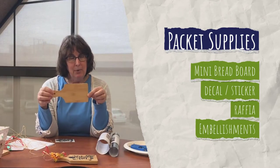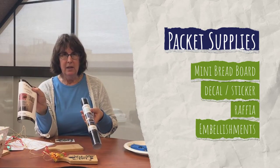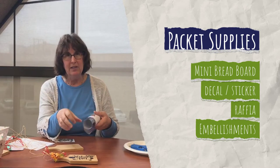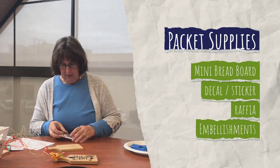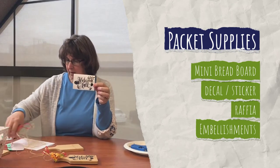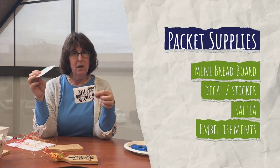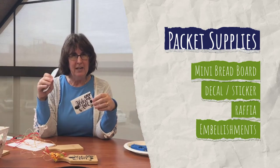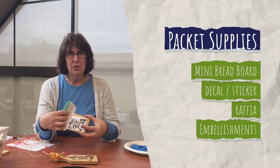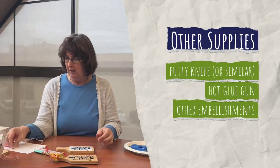We'll provide you with the mini breadboard, some vinyl, and the transfer tape — it's already put together for you so you don't need to worry about it. Basically you have a decal to go. The decal will look like this when you get it. You'll need something like a paddle or a credit card — something that isn't sharp on the edge — to help you push the decal down onto the breadboard so it stays. We also have a glue gun for embellishments and a little bit of raffia.